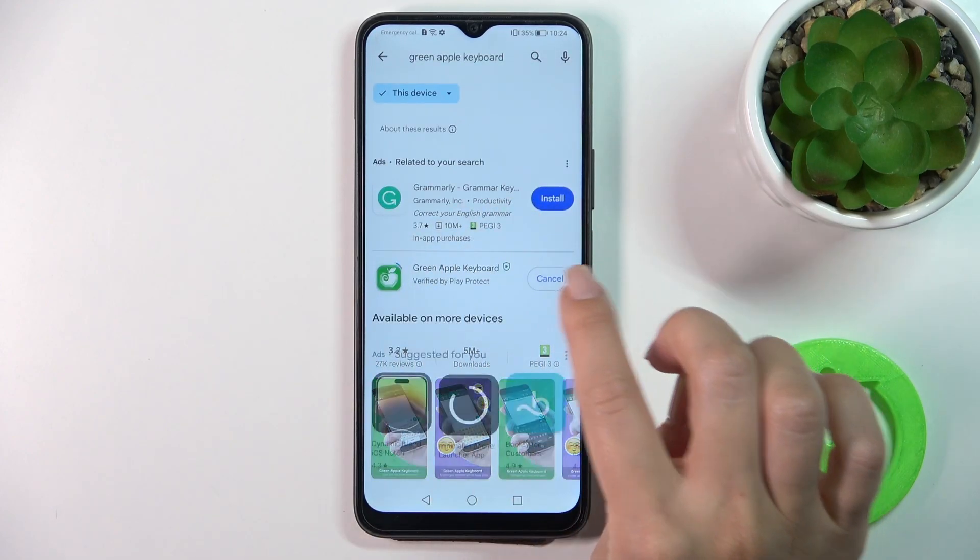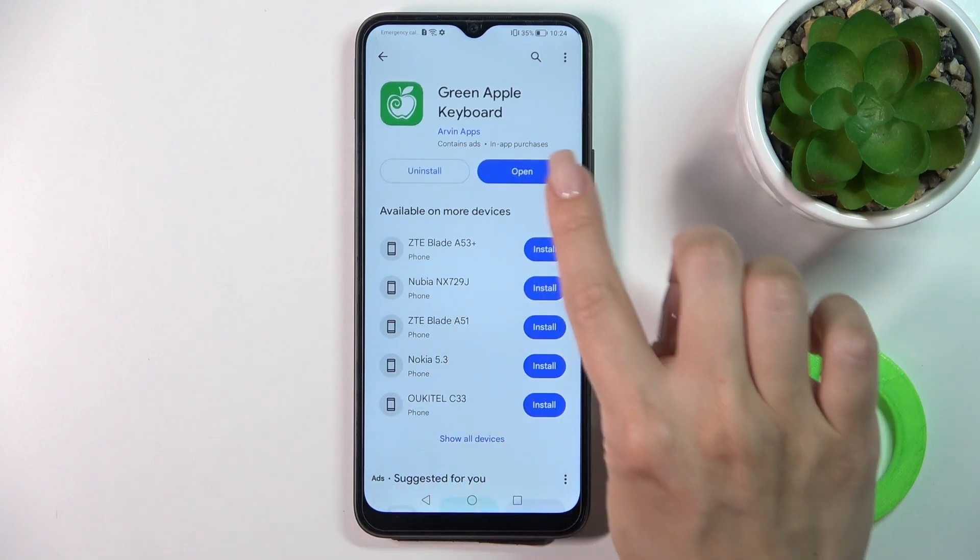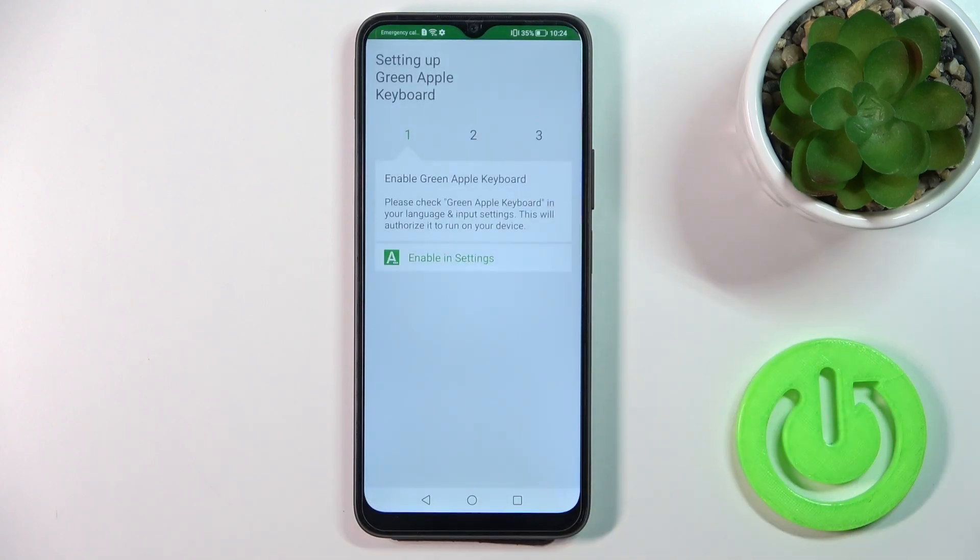Now we should get this application. Tap the install button and wait a couple of seconds. Then just tap the open button.